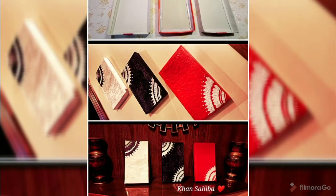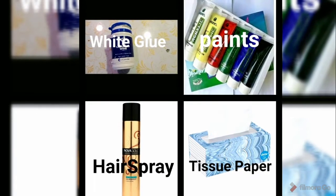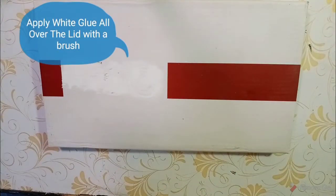Assalamualaikum everyone! Today we are making these beautiful home decor frames with the help of shoebox lids. The things we need are shoebox lids, white glue, paints, hair spray, and some tissue paper.